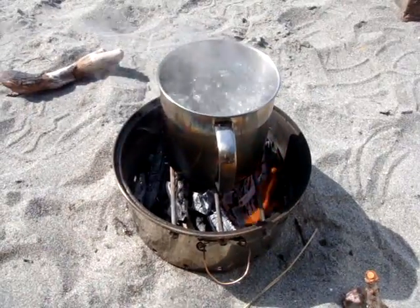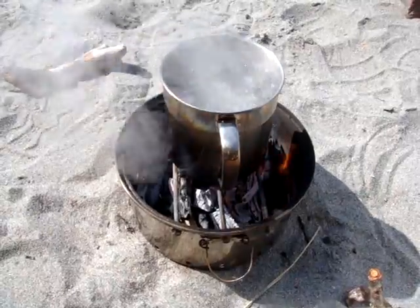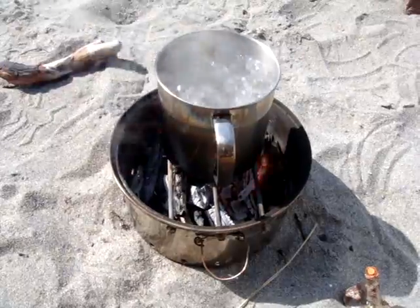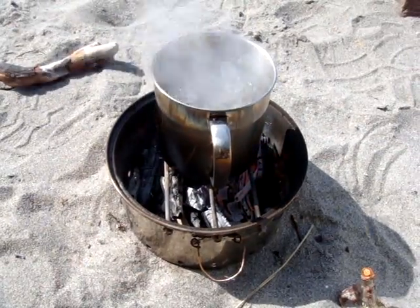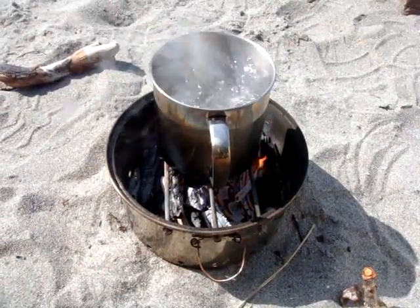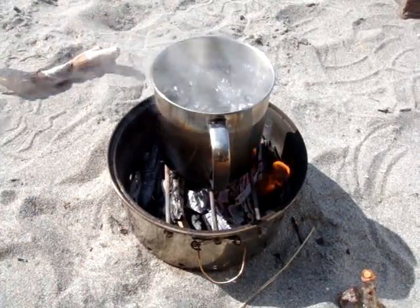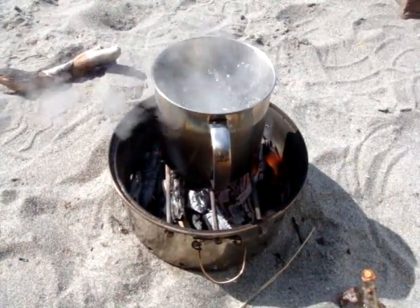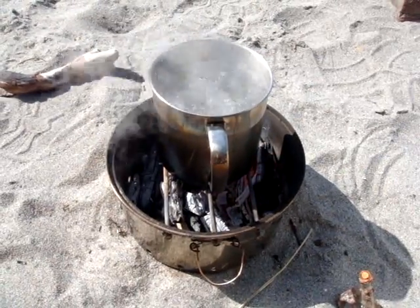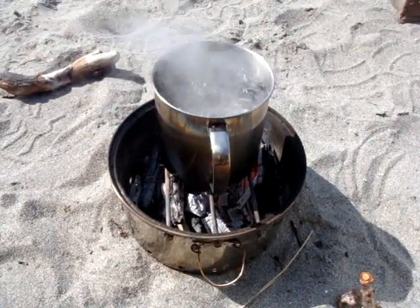Here we're on the beach of Puget Sound in Washington State and we got the little hobo stove boiling water for our coffee. The fuel at the moment is just little pieces of sticks and driftwood that came up on the beach. You can get a pretty good look there of how well it's boiling water. It really does surprise me how quickly it'll bring a big cup like that of water to boil.